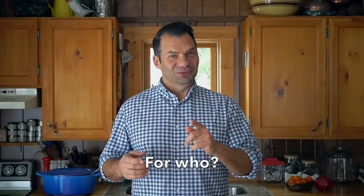Beef ragu for you! Coming right up on Weekend at the Cottage. Welcome to Weekend at the Cottage. I'm Nick Manojlovich.